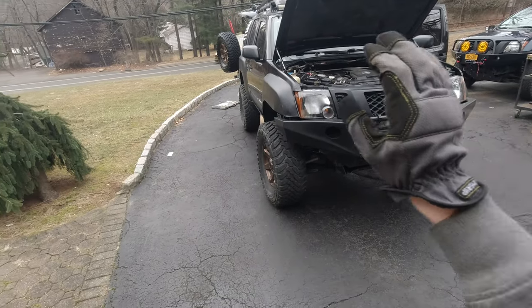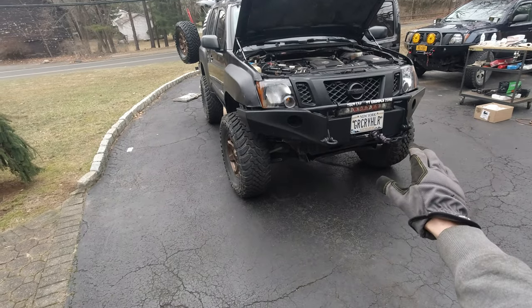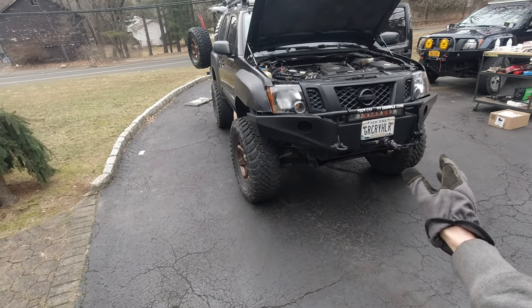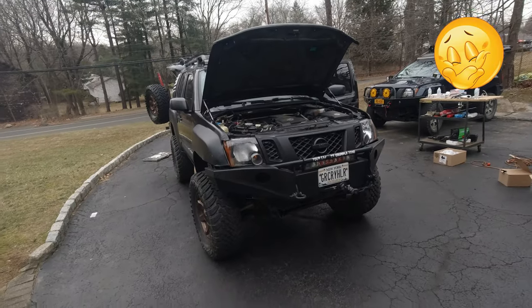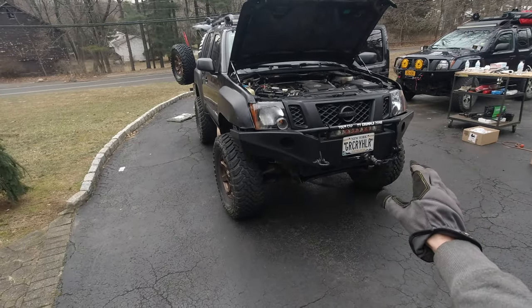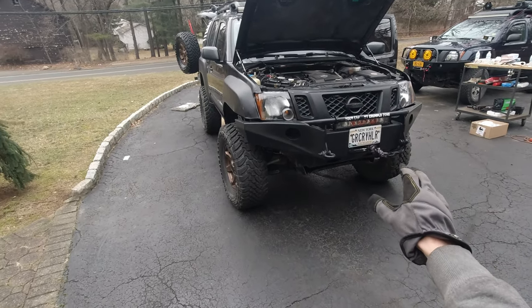The installation is complete — all the wiring is done and everything is connected. Just for comparison, we're going to blow the regular horn on the truck first, and then we're going to try our new air horn. So that's how the regular horn sounds — it's okay, but now we're going to try the air horn.